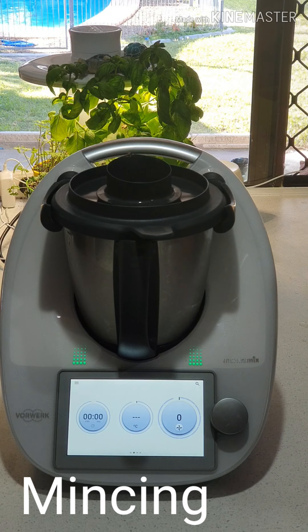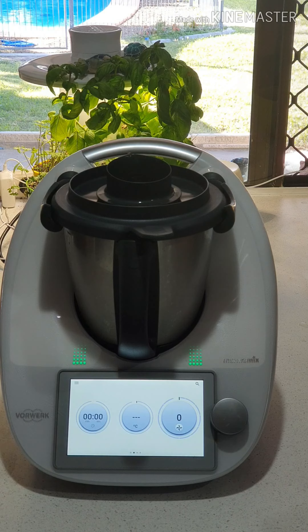Good afternoon guys. This afternoon we're going to talk about another function which is really great to be able to use in your kitchen, and that's mincing. This is mincing any meat that we're going to do today.